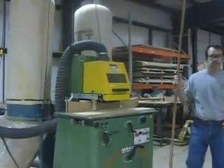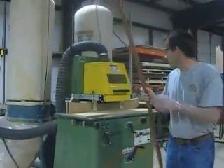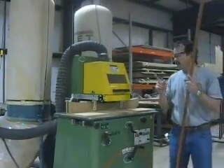Does that have a size limitation on how big a piece of molding it can do? Basically just the size of the capacity of the machine to open and then the cutter head. It has a six inch.